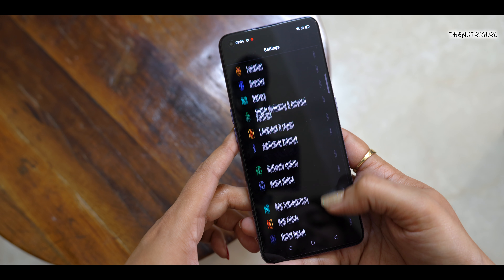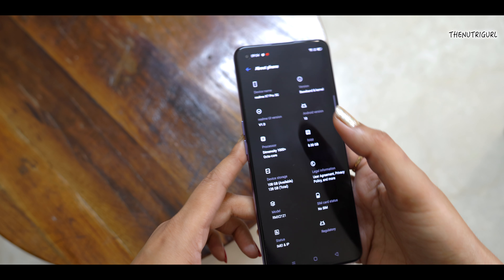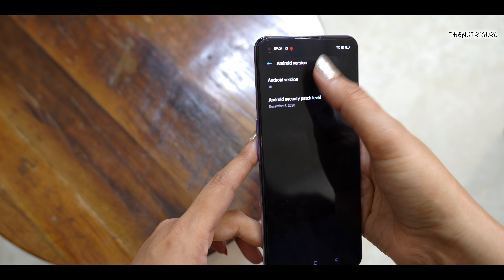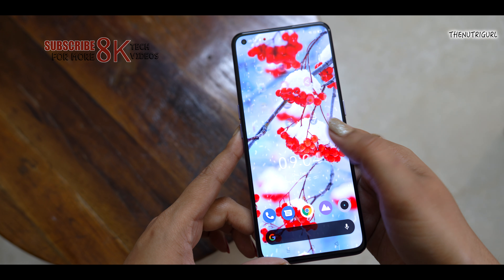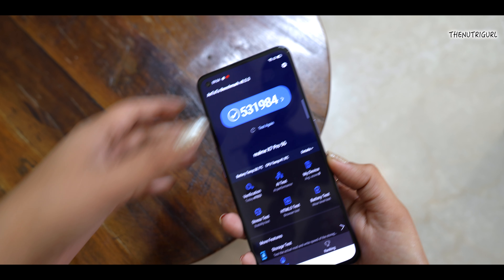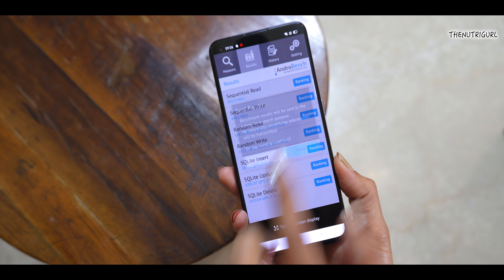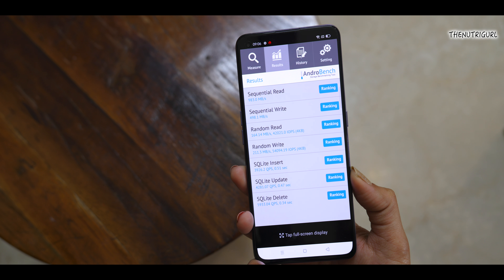Talking about performance, this device comes with the Dimensity 1000 Plus processor, a 7nm-based chip that delivers great performance. It runs Realme UI based on Android 10, with 8GB RAM and UFS 2.1 storage with LPDDR4X RAM. The AnTuTu benchmark score is around 531,000. In the storage test, the sequential read speed is 983 MB/s and write speed is 498 MB/s, which are impressive numbers.